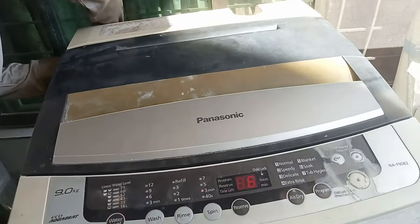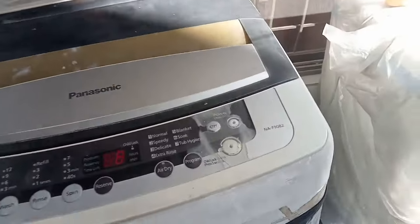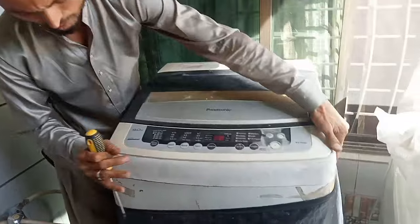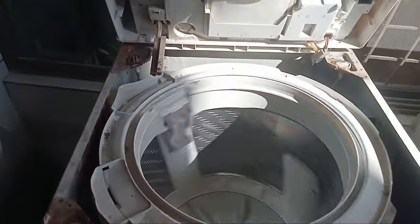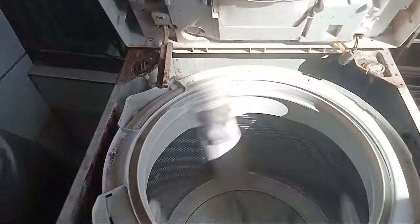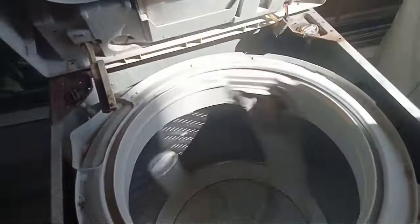We have opened the front panel — I will show you that the front panel is now open. We are going to open the machine. Friends, we can see that this washing machine is working perfectly. It's not a major problem, but the issue is that you have been putting too many clothes in it.